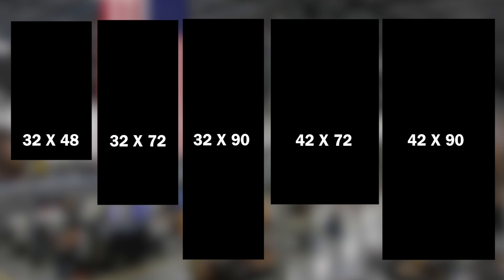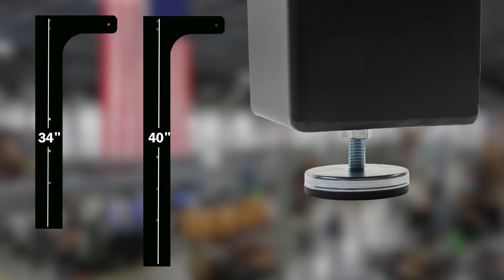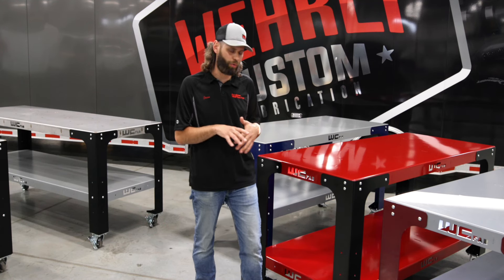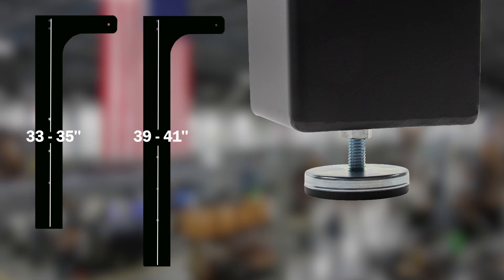The next option set you have to choose from is how tall you want your workspace to be. We've got a 34 inch tall leg and a 40 inch tall leg. If you combine either one of those with our adjustable feet, it'll put you solid in the floor against the wall — not rolling around — and gives you about two inches of adjustability, so you'll be somewhere around 33 to 35 inches or 39 to 41 inches in adjustable height.